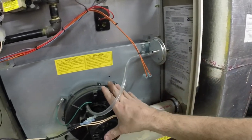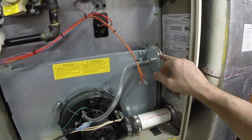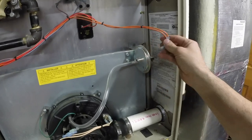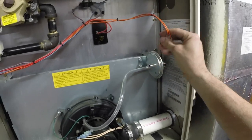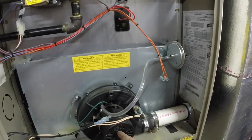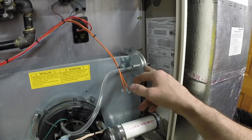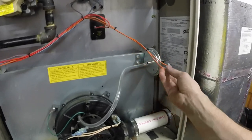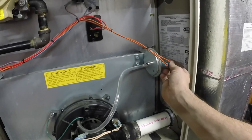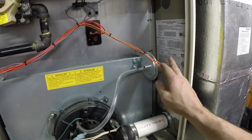If the draft inducer isn't up to snuff, it's not going to make enough pressure to click this switch, or the switch itself is bad. So you can connect the two wires off of the pressure switch, and if your furnace goes ahead and fires up, then you know the problem is the draft inducer not creating enough pressure or the pressure switch is bad. That's a real simple thing to do. It's 24 volts DC — you don't need to be scared of it. Literally connect the two wires together and figure it out.